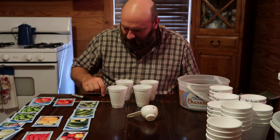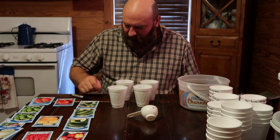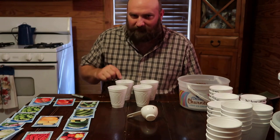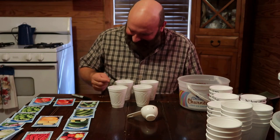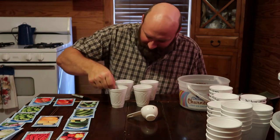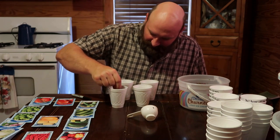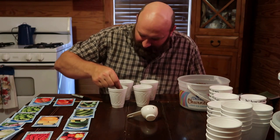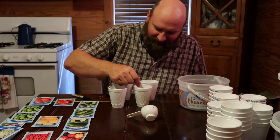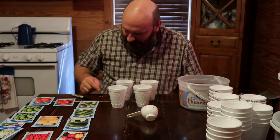One thing I want to share — tomato seeds are so small that when you pour them out on the table it's hard to handle them. What you can do is take your finger, dip it in some water real quick, and pick the little seeds up on the tip of your finger. They're a whole lot easier to drop into the hole that way. Just moisten the tip of your finger and pick the seeds right up — that's a little tip if you're having trouble getting them in the hole.